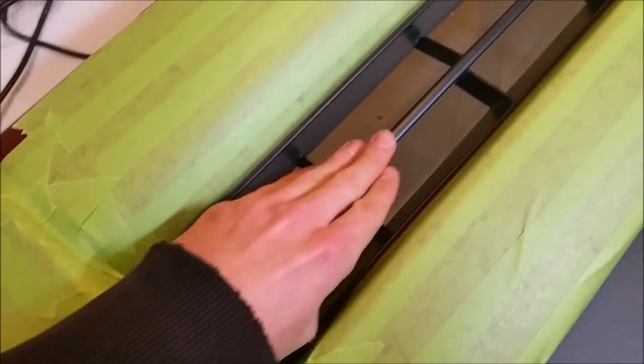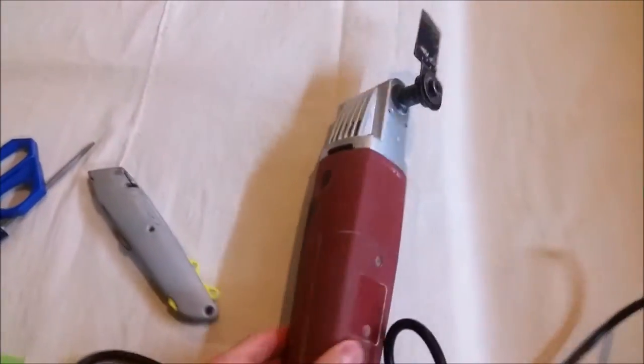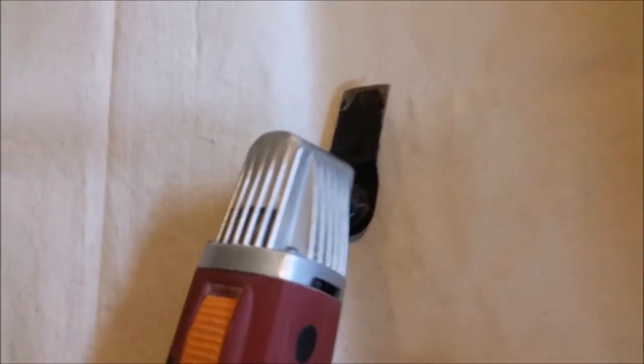For the next step we will be cutting out this whole center section of the grill — the center pieces and all of these ones right here. The tool we're using is an oscillating multi-tool with just an inch-wide metal blade. That works very nicely for this kind of project, so definitely use one of those oscillating tools and you'll be able to cut these out very easily.